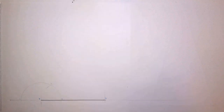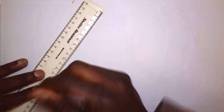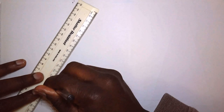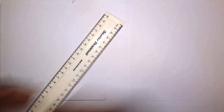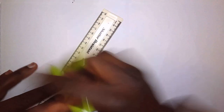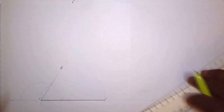That intersection, let's call it point 3. Get our straight edge and draw a line from A through to 3. This gives us our 60 degrees.